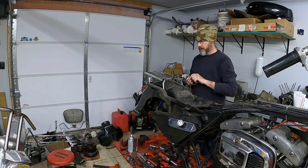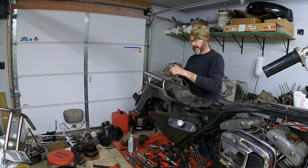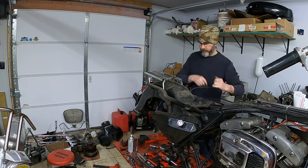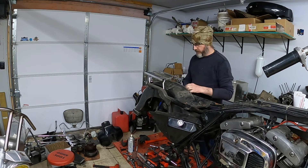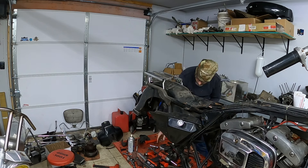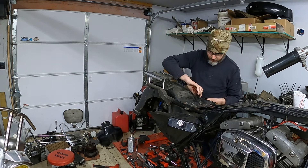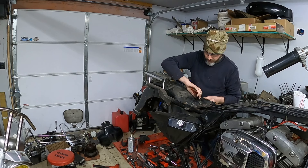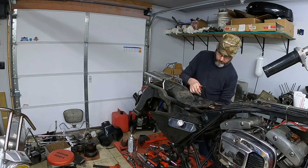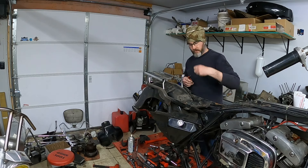I believe this is the wiring that was supposed to tie into the tour pack, which should have run all the lights and probably the antenna. Unfortunately, this bike did not come with a tour pack. Based on the damage to the rear fender, I feel that the tour pack was probably smashed. More wire ties — we'll get the zip ties clipped. Why use one when you can use three?